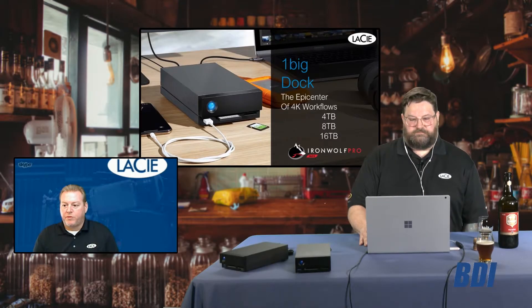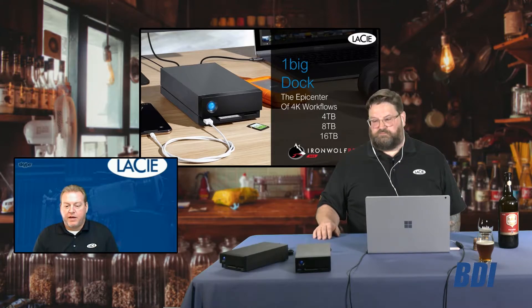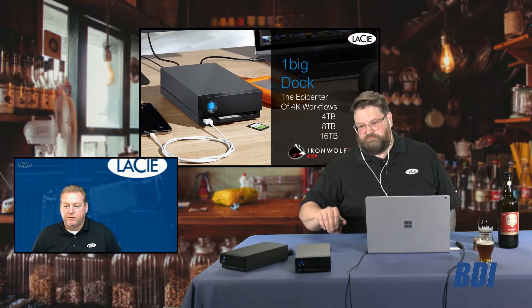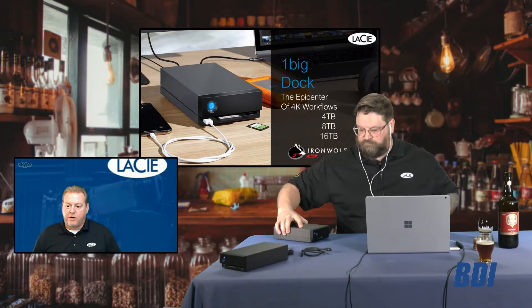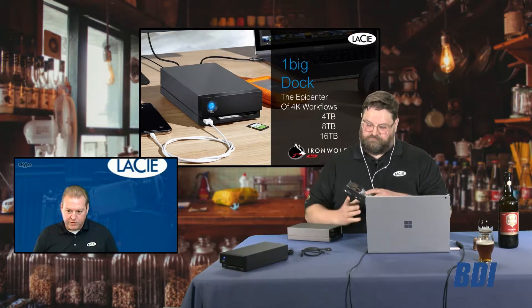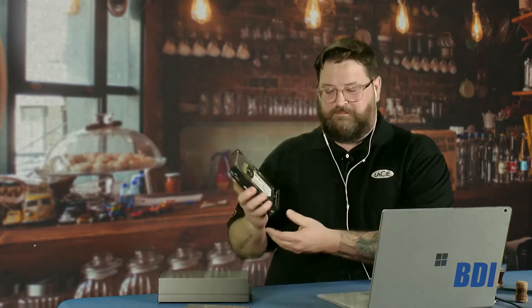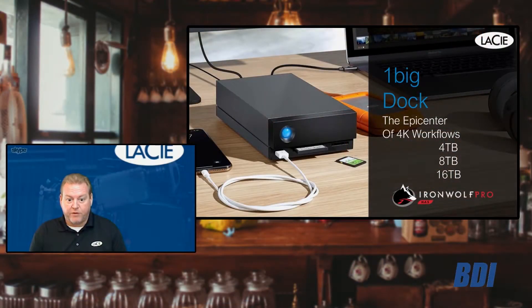Let's talk about the HDD version — our One Big Dock desktop version for hard drive speeds up to 16 terabytes. If you've got lower resolution workflows, like photography or YouTube video, it comes with the Iron Wolf Pro hard drive. That's part of why we have a five-year warranty on it and our data recovery warranty.